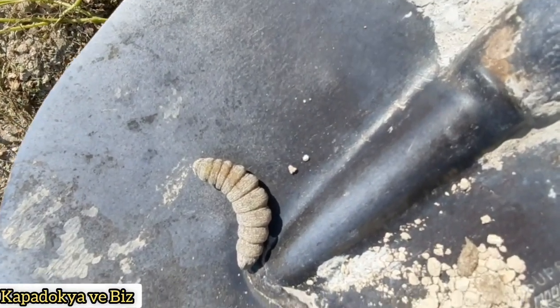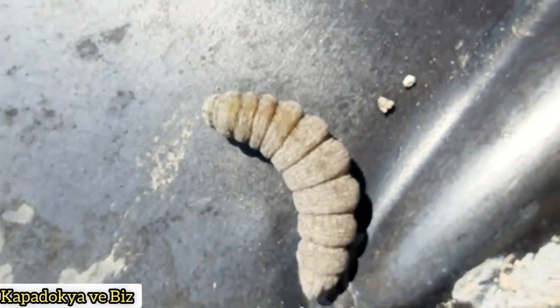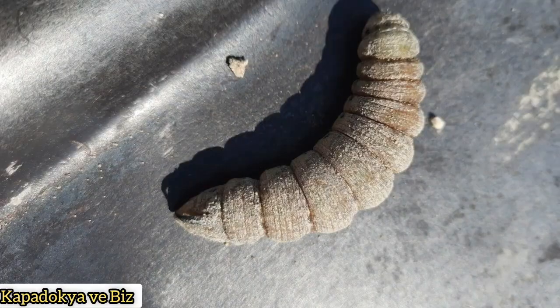Bu saymış olduklarımı karıştırıp toprağa isterseniz sonbaharda, isterseniz ilkbaharda atarsanız emin olun bu kurttan kurtulabilirsiniz. Tabi bu dip kurdu sadece patatesler için zararlı değil; bunun dışında meyve ağaçları için de çok zararlı bir kurt, böcek.